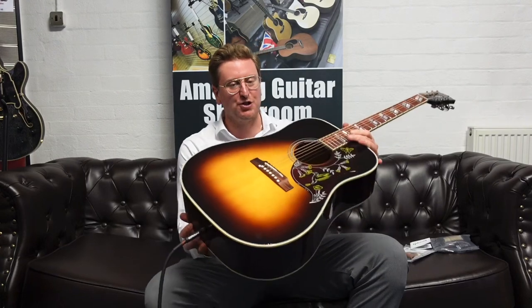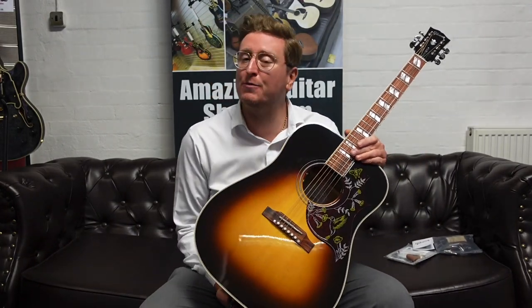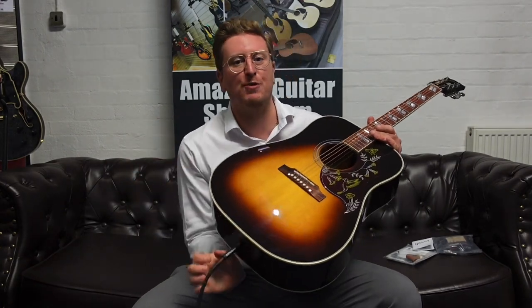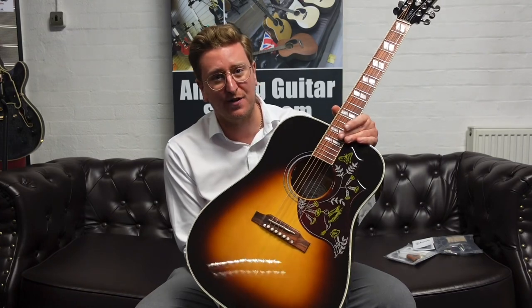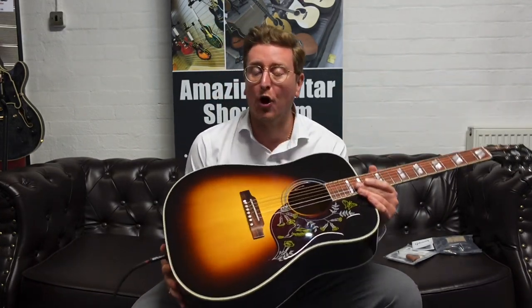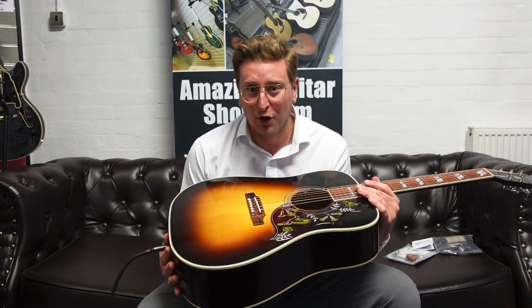Hi guys, it's James here from Rumours Music in Bolton, and today I have the pleasure to present to you this stunning Gibson Hummingbird Standard in the lovely finish of Vintage Sunburst, available to buy right now on the Rumours Music website, rumoursmusic.co.uk. If you're watching this on YouTube, there's a link in the description below that will take you to our website where you can see detailed photographs, read the write-up, see the price, and hopefully decide to make this stunning instrument yours. It's a classic rock and roll icon.